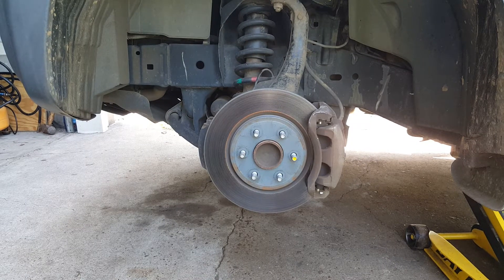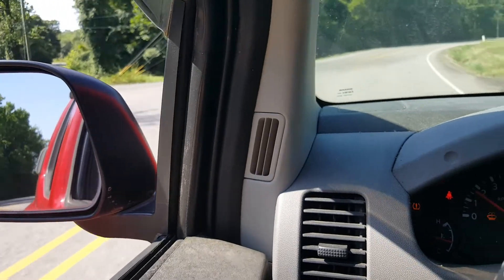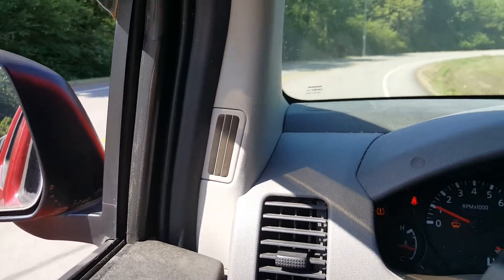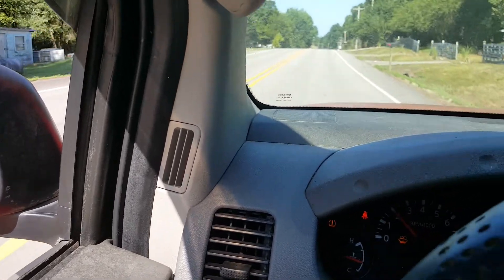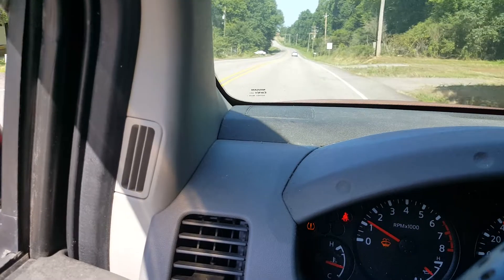At this point, I'm just going to go ahead and get the wheel back on and get it torqued down. The lug nuts are 100 foot-pounds, and we're going to go ahead and test it out again. So we're driving it down the road here — we don't have any noise, which is a good thing.